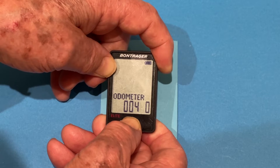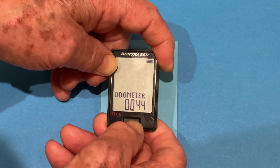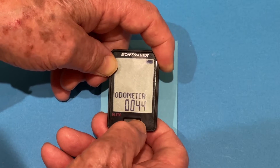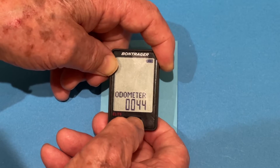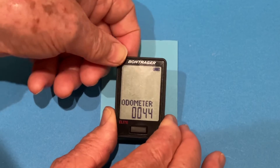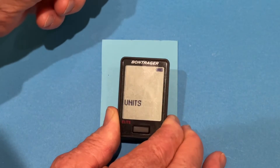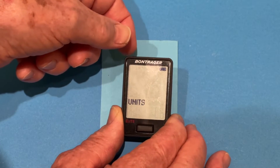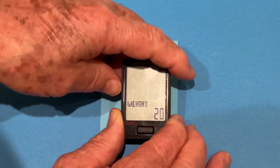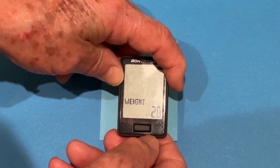Press and hold again until we get to the units. We press again until we get to 445. We'll say that's our odometer reading. Press the back button again. It takes us to the weight units — we'll stick with pounds rather than kilograms. It asks what my weight is.